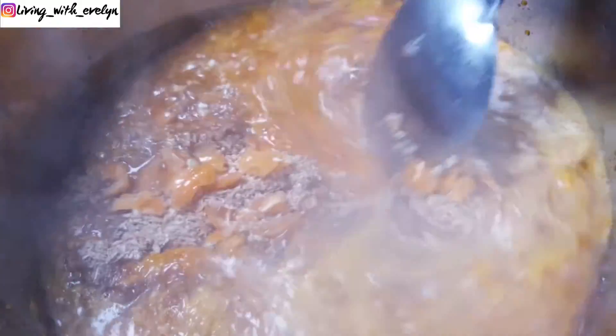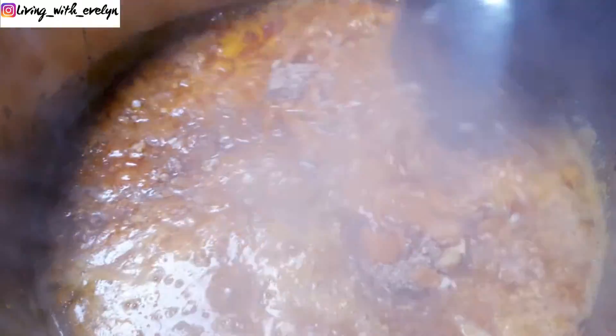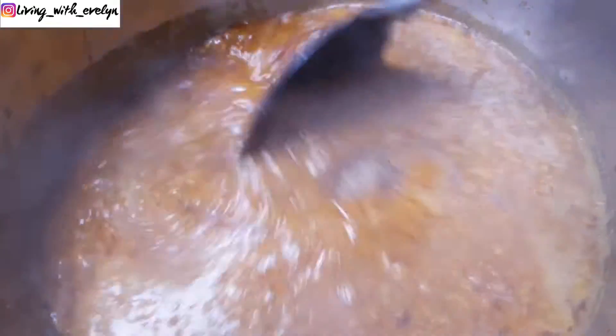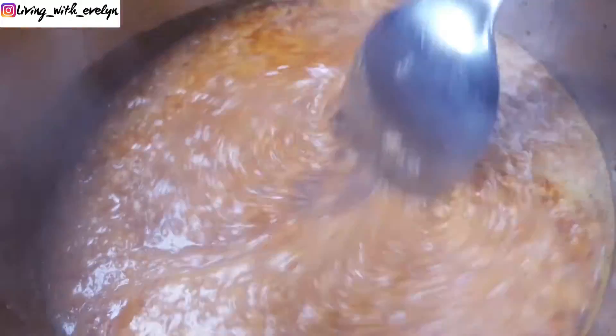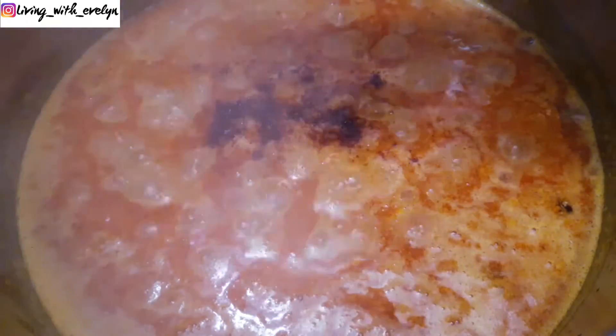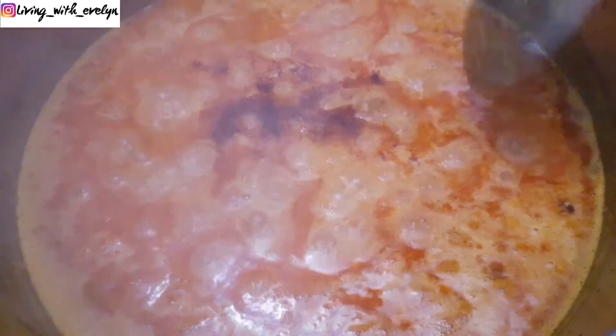I just love that unique taste that these peppers give the soup, but if you don't like spicy food you can totally skip this part. Next I'll add some seasoning cubes, and at this point you can add some salt to your taste.